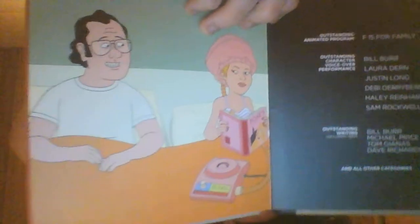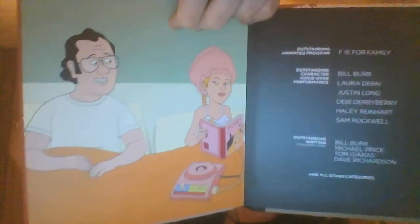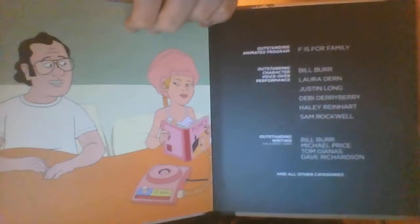This is the final page. There's only three sides to it and this one has Frank, Murray, and Sue in bed. And they thank all these people for the DVD release because these guys also worked on the show and everything, and it's quite a decent DVD.